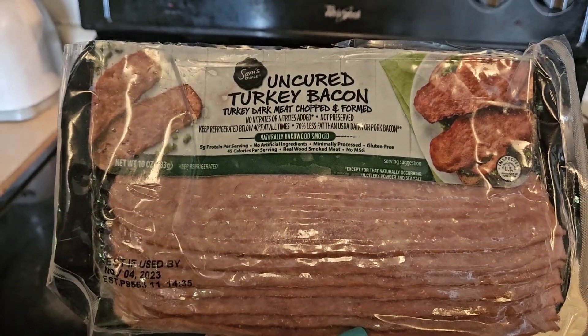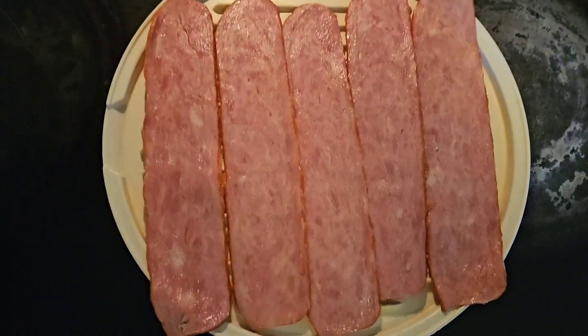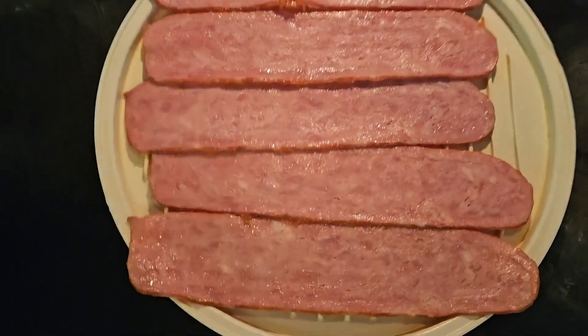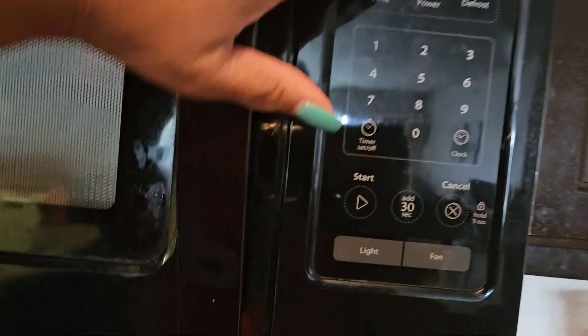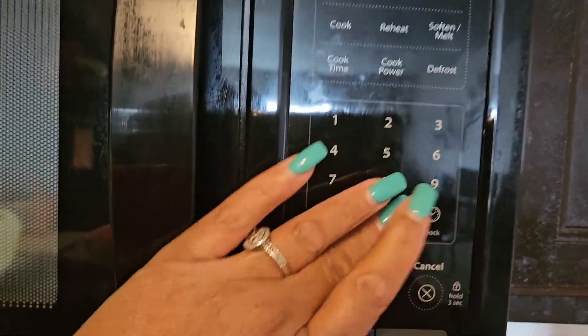So anyhow, come on and cook with me. So here is the bacon and I'm using uncured turkey bacon. I just put it on a bacon tray and I'm going to microwave it. Sometimes I put it in the oven too, but I haven't done that in a while. I think this is going to be on three minutes — that should be sufficient.